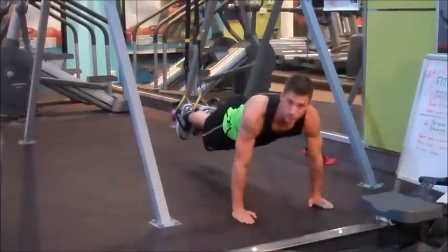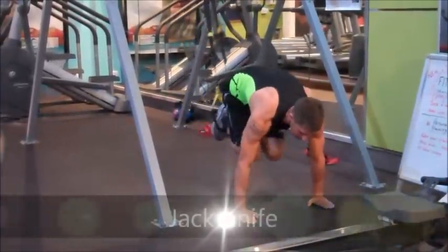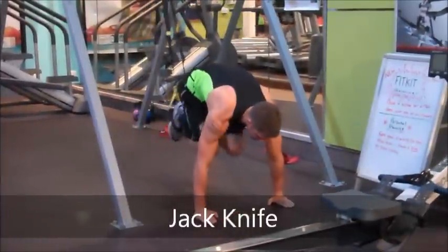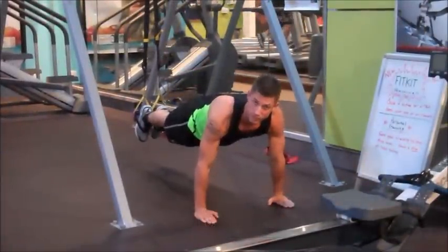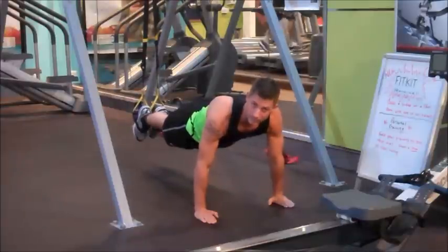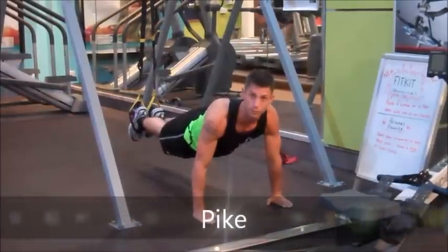The first exercise we're going to do is a jackknife. Basically get your feet together, get your knees into the chest. That's the jackknife. So from this position now, go to the TRX pike — basically get your legs straight and thrust the hips towards the ceiling.